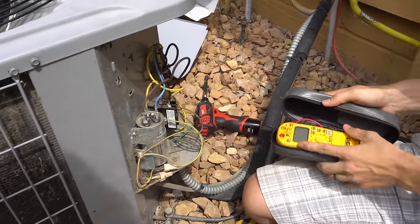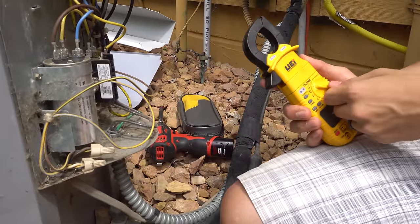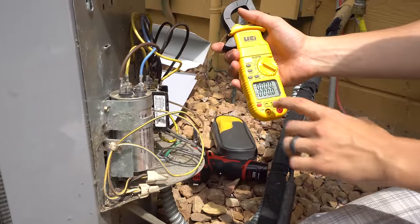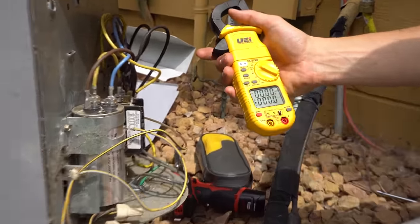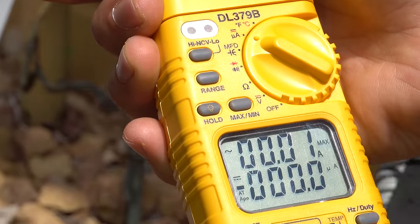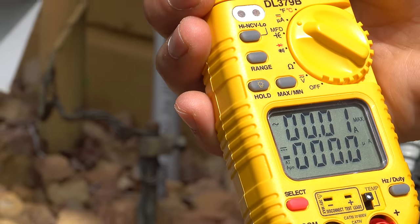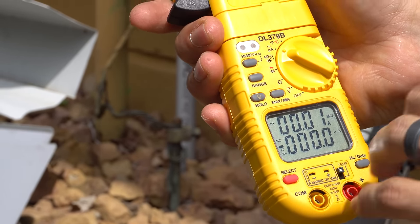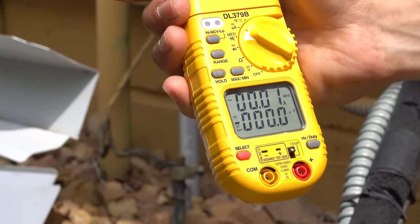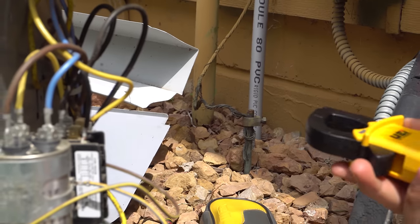What we're going to be looking for is the inrush current — if your meter measures that. Mine doesn't, so it's either inrush or the maximum amps. On my meter I switch it to amps and then press the max button. So max appears, and now when I'm measuring the amp draw it will record my maximum reading. Because when the unit starts, the largest amount of amps it draws at startup only lasts for a split second, so there's a good chance you won't catch it on your meter — but with max mode it records whatever the maximum was. You want to measure this on the common wire coming from the compressor.